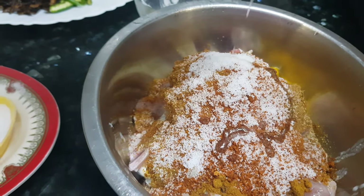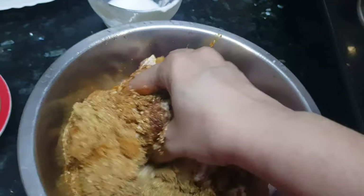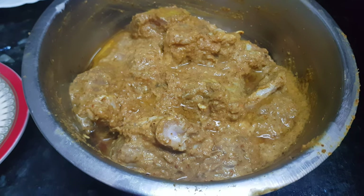Now we will mix the mutton with all these ingredients nicely. We need to marinate it for at least half an hour — keep it in the refrigerator and marinate it.